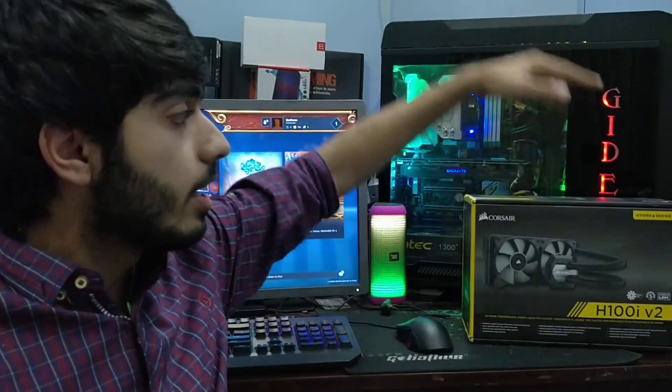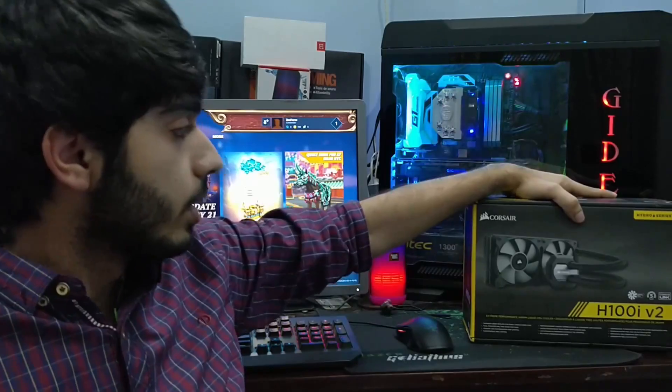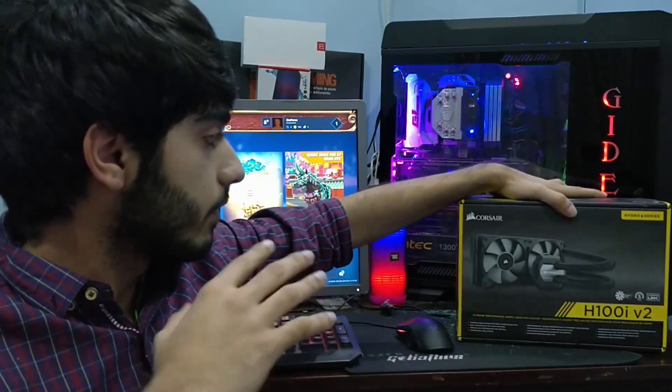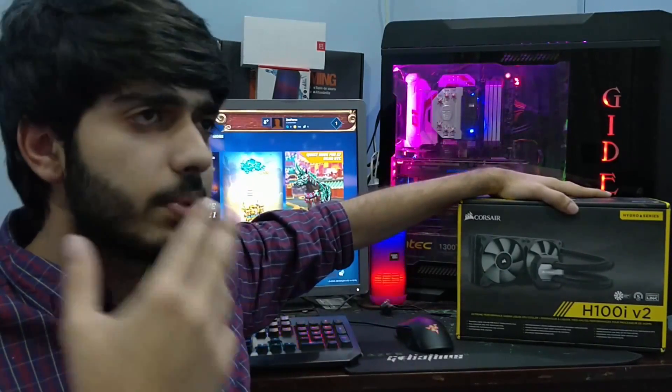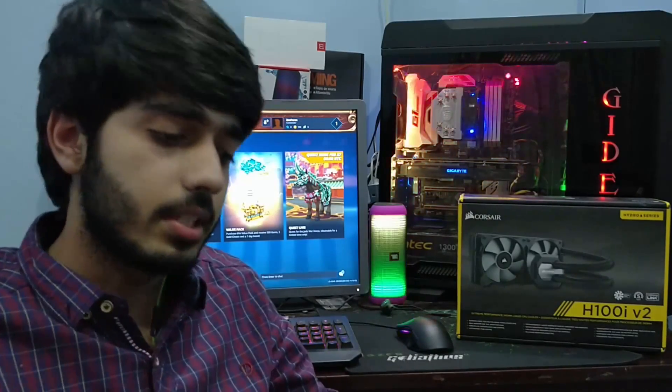So today's topic is that my Corsair H100i v2 water cooler — the radiator — died on me. Here's the Corsair H100i v2; as you can see it's a 240mm radiator. I don't know exactly what happened, but I've been using this cooler for about two continuous years and suddenly it stopped working.